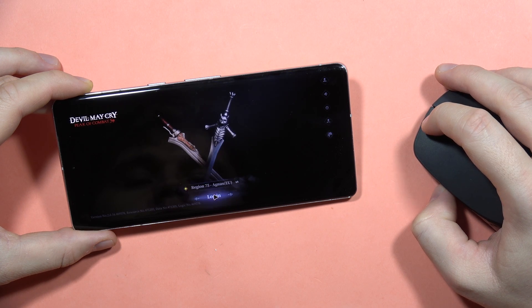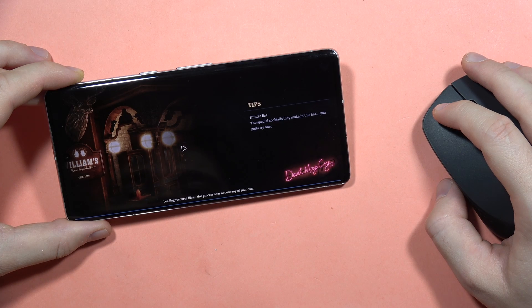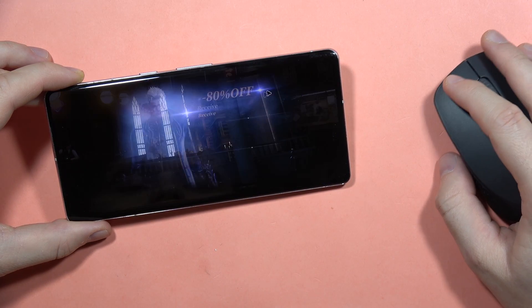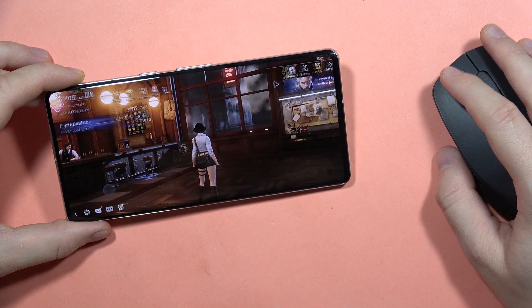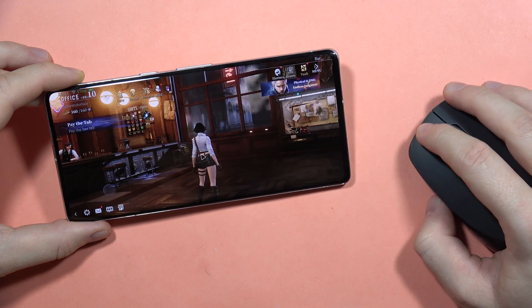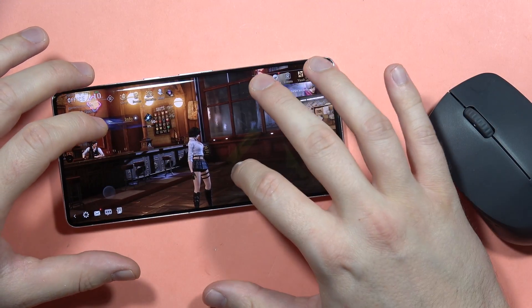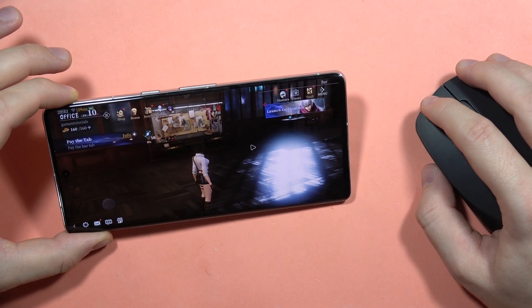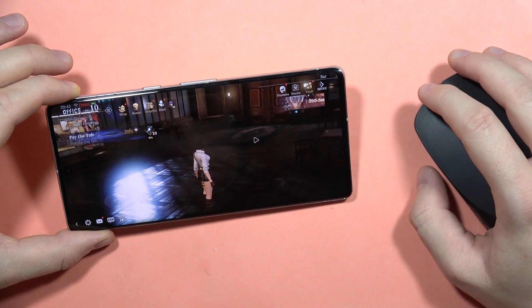Let me just log in right here. We get some windows, but we can normally navigate into the game. Let's close it and see how it looks in gameplay. It looks like in the game we actually cannot do anything with the mouse — we have to use the touchscreen. So unfortunately, in this game the mouse is not working. Maybe it works in other games; I'm not sure how it looks in those.